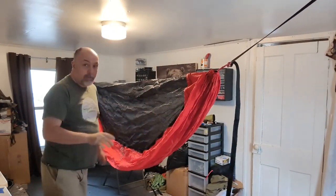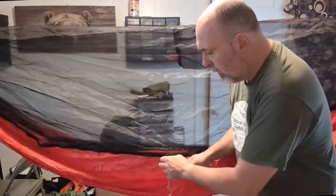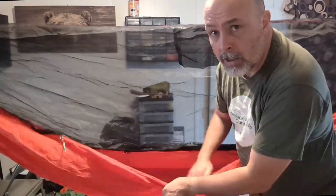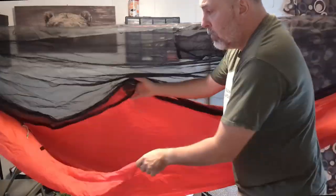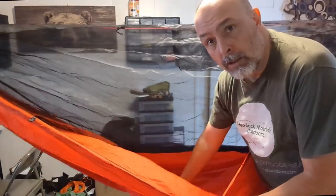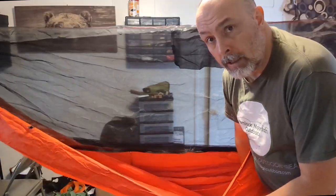And then I can adjust it from there. One of the first things I then do is open up my hammock — and it's kind of subconscious, I don't even realize I do it — but I just do a real quick look at the hammock body to make sure I don't see any holes or damage.